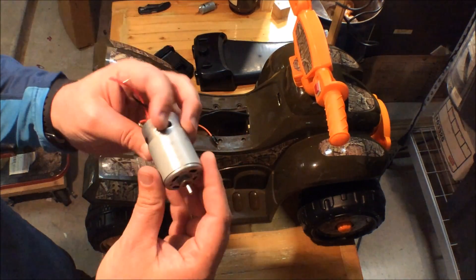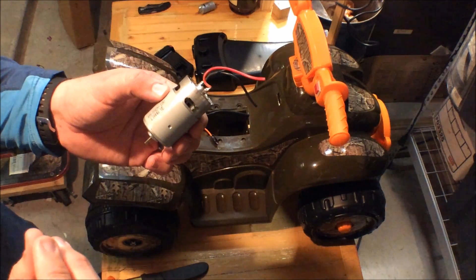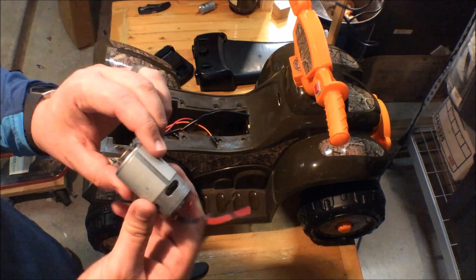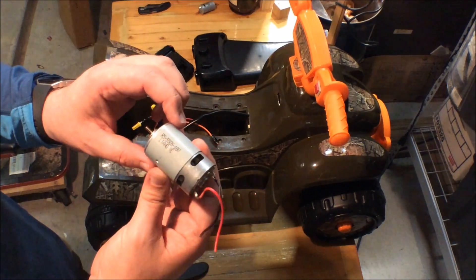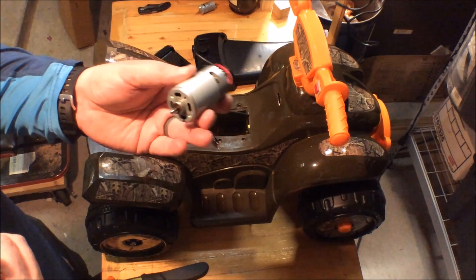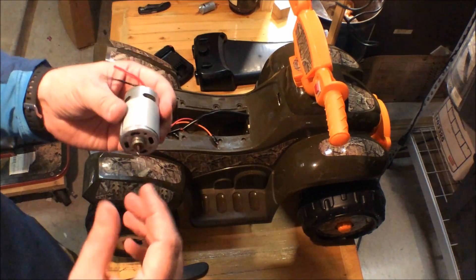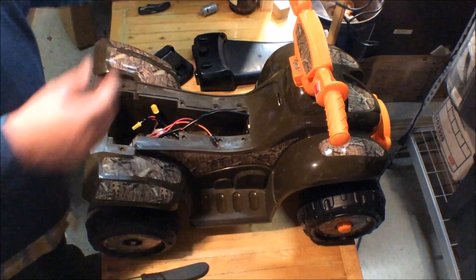So I ordered this motor from Amazon. It's rated for six, twelve, or eighteen volts — it can work at any of those voltages. It spins a little bit quicker at 15,000 RPM, and it can handle the cordless drill battery at 18 volts.